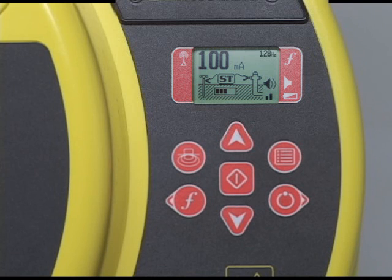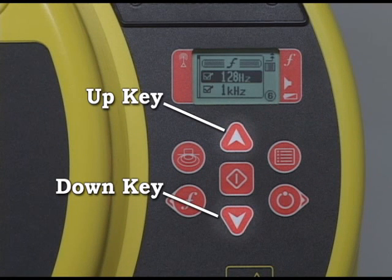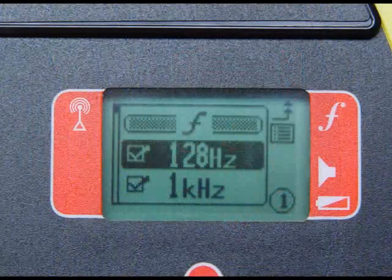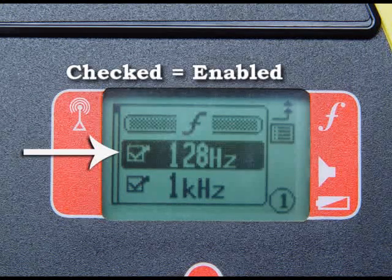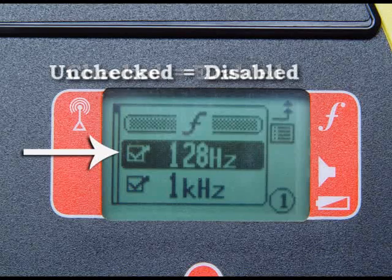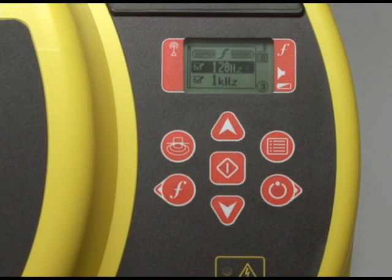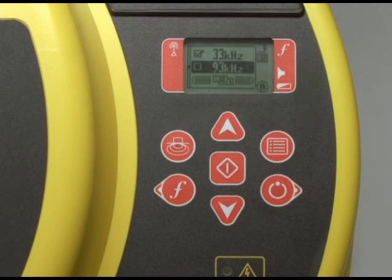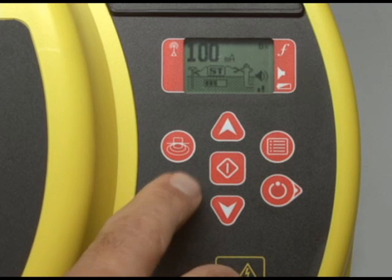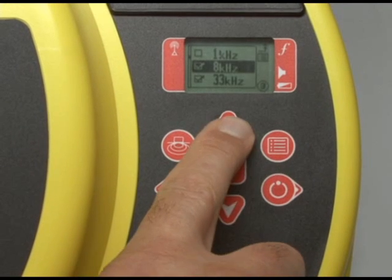The transmitter has a number of settings that can be customized by pressing the MENU key. Use the UP and DOWN keys to navigate. The top part of the menu lists available frequencies, each with a checkbox. If the box is checked, the frequency is enabled and will appear when you press the frequency key. Press the SELECT key to check or uncheck frequencies. For example, we'll uncheck everything but 8 and 33 kHz, then close the menu — now only those two frequencies are available when pressing the frequency key.